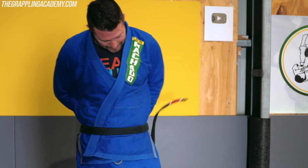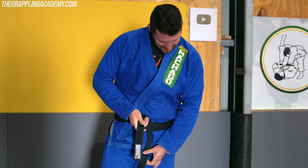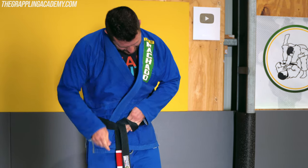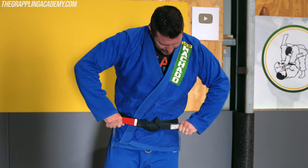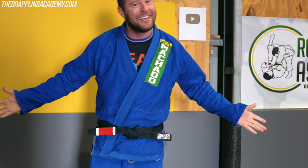Tie it neat, make it look good, and then not only will your belt not come undone during rolling, but it's also going to look nice and neat. You work hard for your belts in BJJ, so why not tie them up in a way that looks good and won't come undone. See you next time guys. Take care.